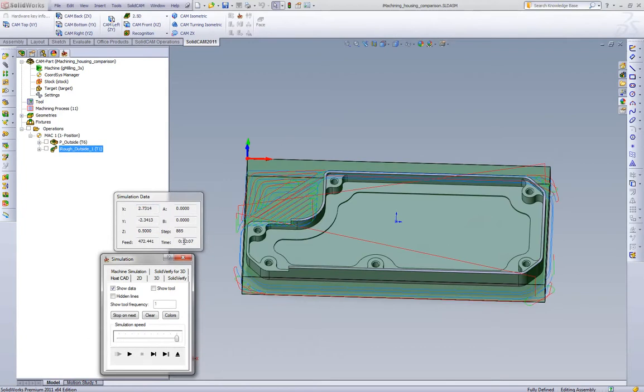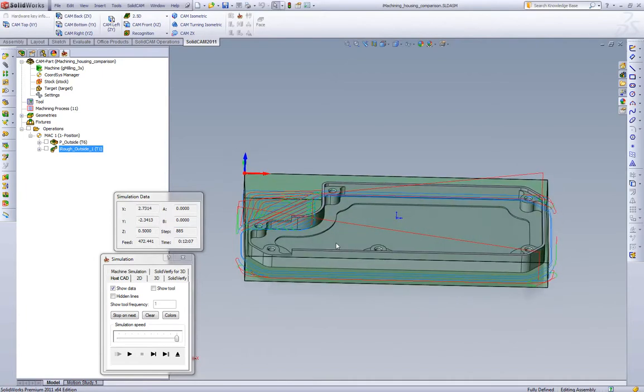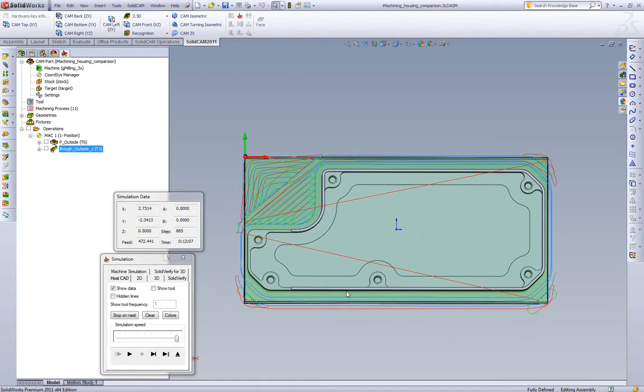We see the iMachining toolpath is 12 minutes and 7 seconds — roughly a minute and a half quicker than even the standard pocketing or offset strategy with the same step over, feed, and speed. How does iMachining do this? First, as we look at the toolpath, there's very little clearance and retract movement. iMachining does smart repositioning and always stays in the cut, so we're not wasting any feed Z moves or clearance moves.